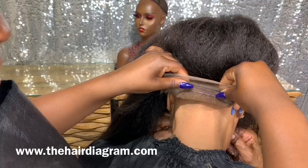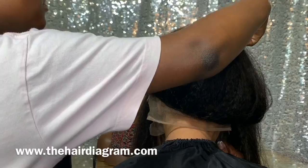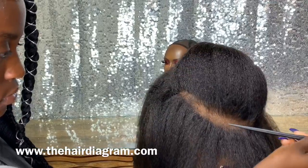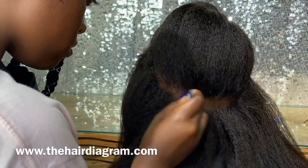See how big it is? It's actually too big for her — it comes over the ear, it's extremely too big. So we parted it off, and we can actually see where the cap ends, where her head ends, and we're going to cut that off.